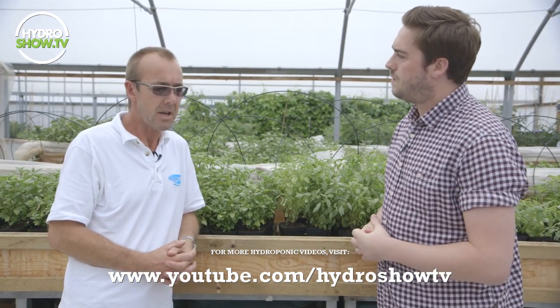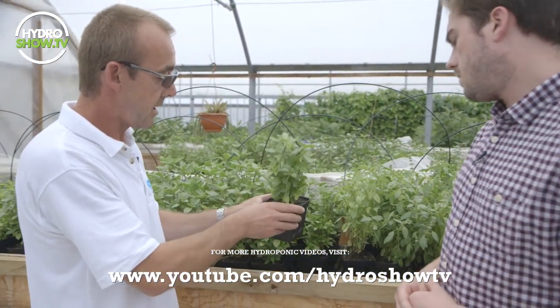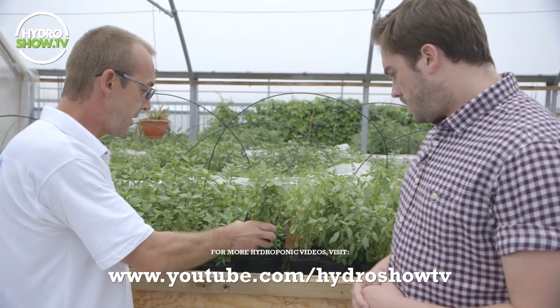Generally we start in January. We raise the plants from seeds using just standard compost mix. We raise them indoors under lights, and then probably about the end of March we basically bring them indoors and put them on the raised benches behind us. We then pot up into 10 centimetre pots using Alpha Mix this year from Growth Technology, which we've used throughout the nursery.